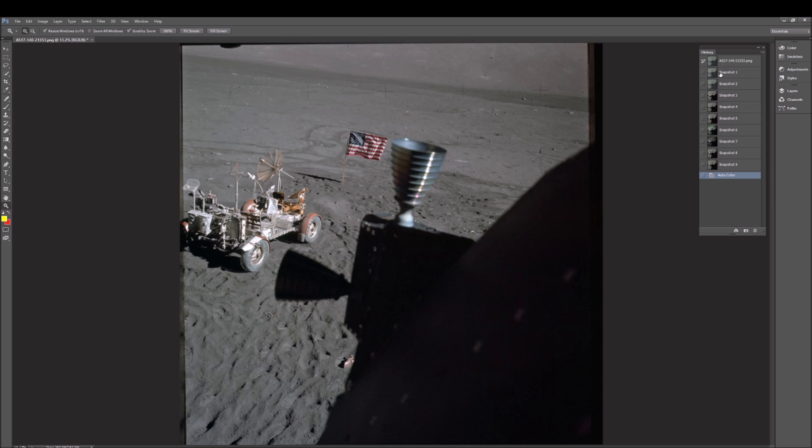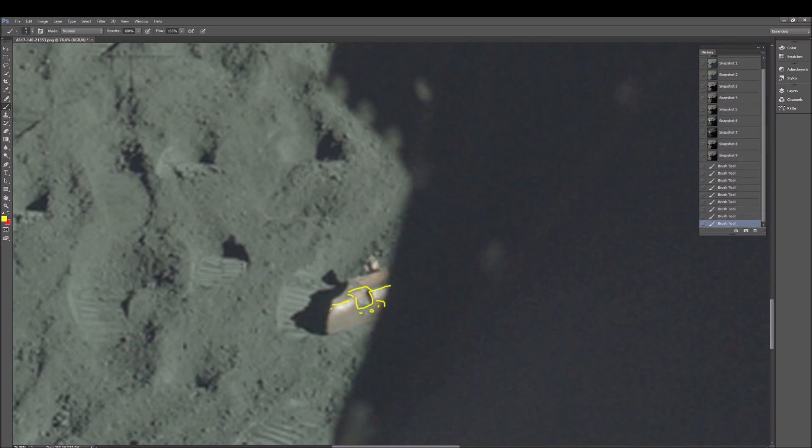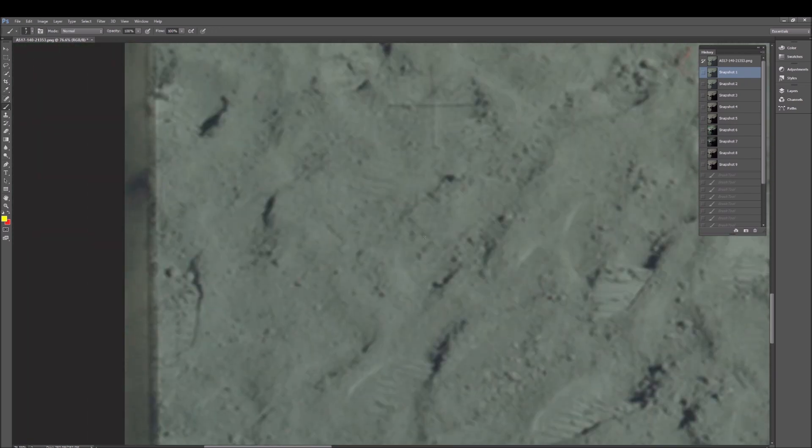First thing I want to show you is this thing on the ground right here. I'm not even sure what this is. Let's sharpen it up. You can see it right there and it has this weird shape — it comes down, and it looks like there are some kind of darker designs here, here, and here. It looks like it's either broken off or something, and then there's a piece standing up here, as you can see in the shadow behind it.